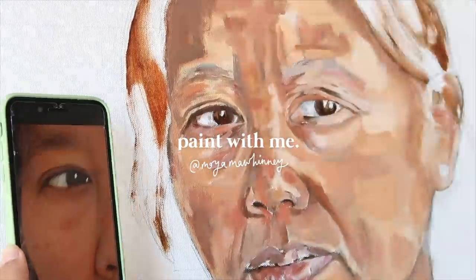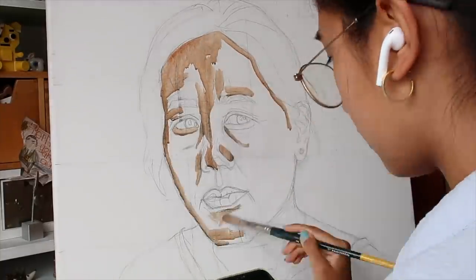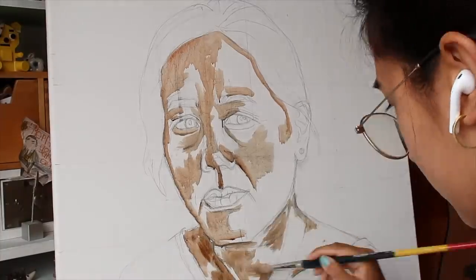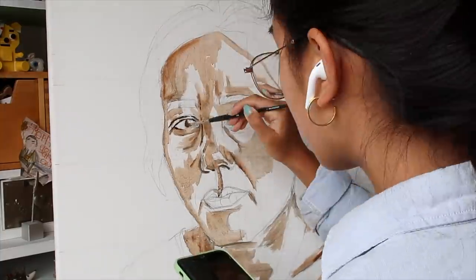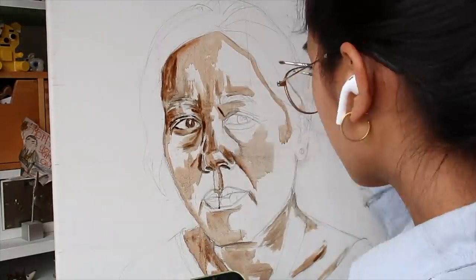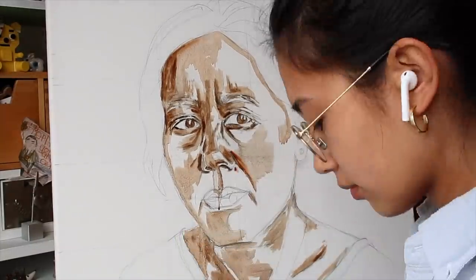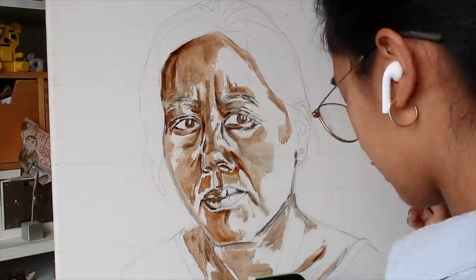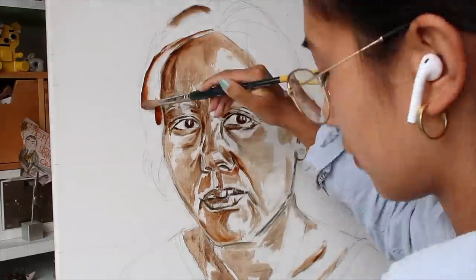Hey, my lovely friends, it's Moya here. I hope you're keeping well and having a gorgeous day wherever you are. I am back with another paint with me! I just want to say that I'm not an artist or a trained painter — I just do this for fun, so please do not come for my technique because I don't really know what I'm doing. I hope you enjoy this video. I'm just gonna be rambling in the background, so if that's annoying to you, go ahead and mute me.